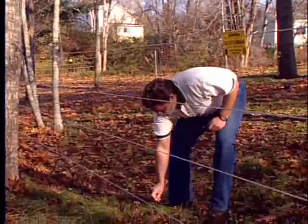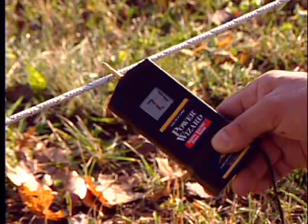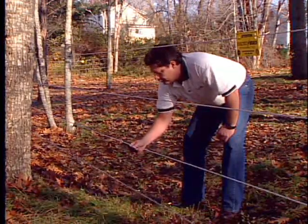If all readings are over 5000 volts, your fence is working properly. If you get readings below 5000 volts, please watch the troubleshooting section of the video to diagnose the problem.